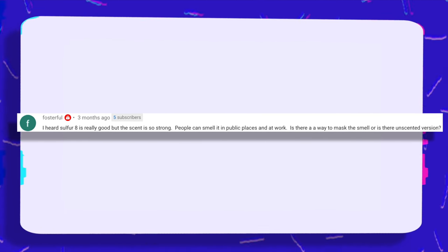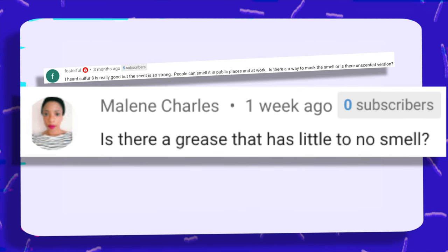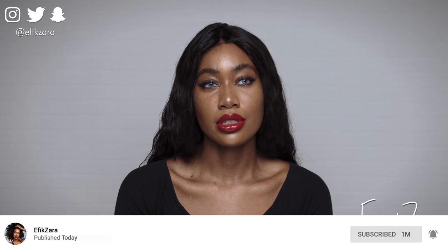I heard Sulfur 8 is really good but the scent is so strong — people can smell it in public. Is there a way to mask the smell or an unscented version? Is there a grease with little to no smell? This is a great question because I'm a huge stan of Sulfur 8. Very fragranced products tend to mask the scent of Sulfur 8. I personally don't really have an issue with the smell — if it's helping my scalp, it's helping my scalp. There is a light alternative that is more mildly scented — I'm going to link it in the description box. As far as a grease with little to no smell, I think the only one is Vaseline, which is pure petroleum jelly. If you want a grease without a scent, Vaseline is the way to go.